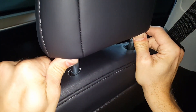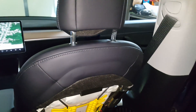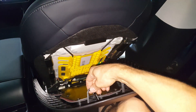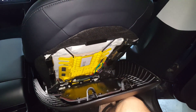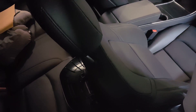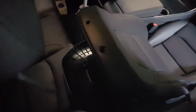Another interesting thing is that the headrest actually retains the seat back. You can see there are two retaining clips that are held in place by the headrest when it's in the down position. You will have to tip the seat back in order to pull the headrest completely out.